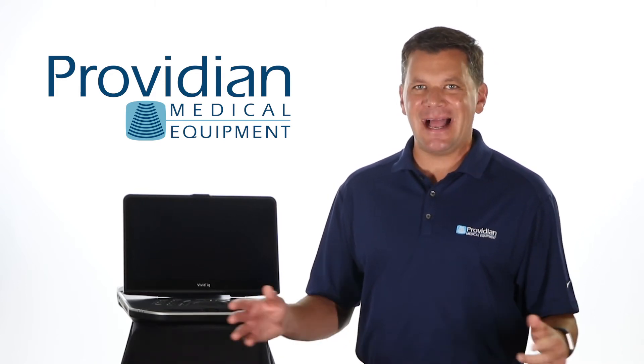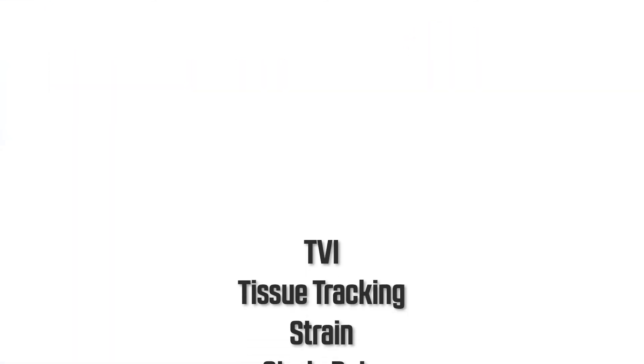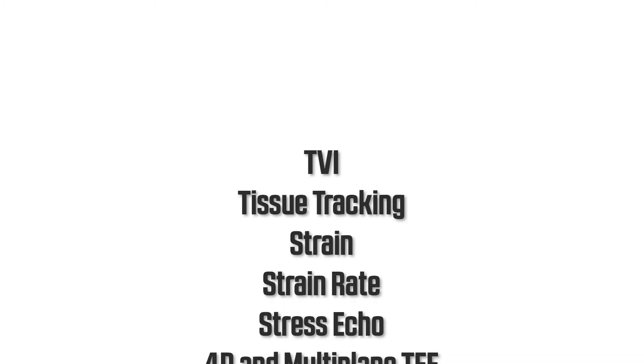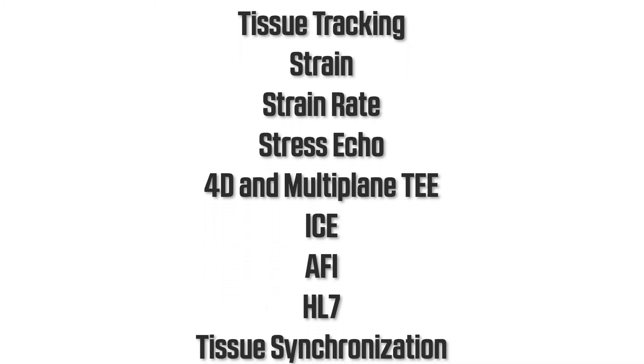This truly mimics a high-end console cardiovascular machine. Its features include TBI, tissue tracking strain, strain rate, stress echo, 4D and multi-plane TEE, ICE, AFI, HL7 compliance, and tissue synchronization.